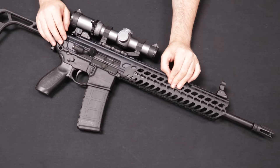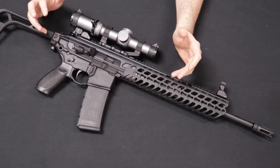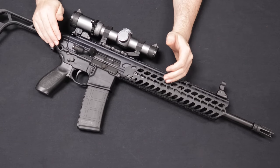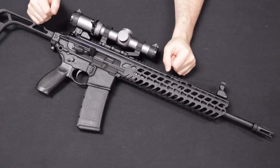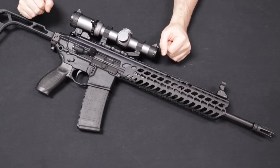The first variation MCX is no longer in production. If you want a brand new one, you're looking at the Virtus. These on the used market today are sitting between about $1,500 and $1,600 or so. Very cool rifle — happy to get that in and share it with you guys.